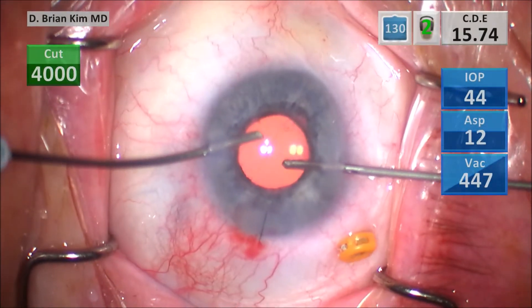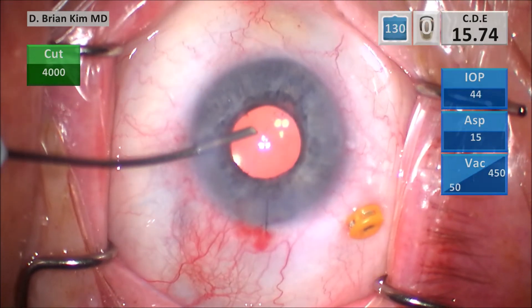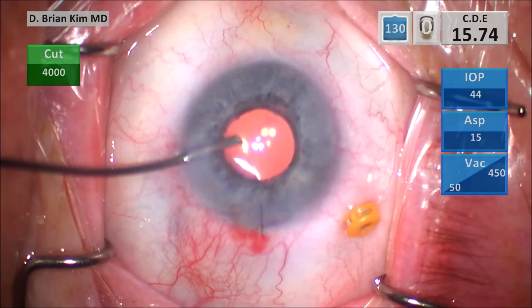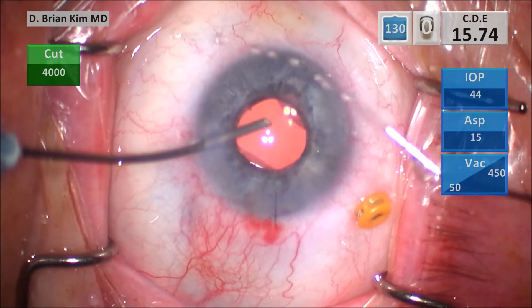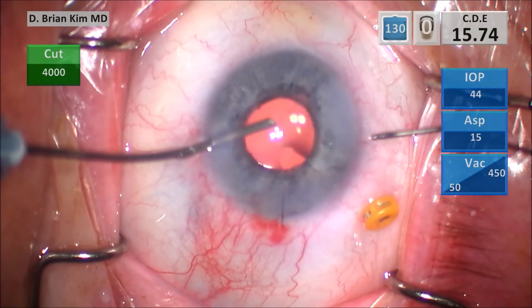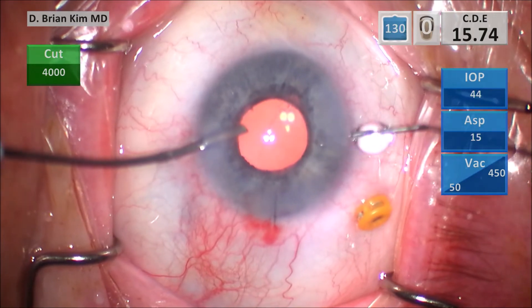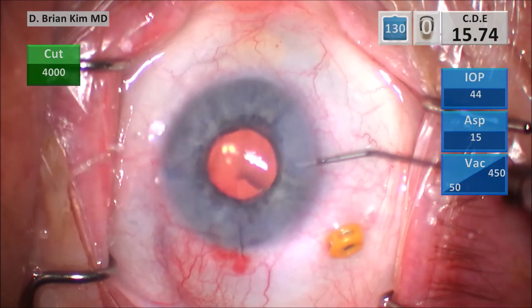Here I'm doing a peripheral iridectomy using the vitrector — making a nice discrete surgical iridectomy temporally. I did this because I have a sulcus lens and I want to make sure I don't have any issues with iris chafing to the haptics. I kept the AC cannula in the eye the entire time to maintain infusion pressure, because you don't want the chamber to collapse and cause vitreous to come forward, and to maintain the optic capture configuration.